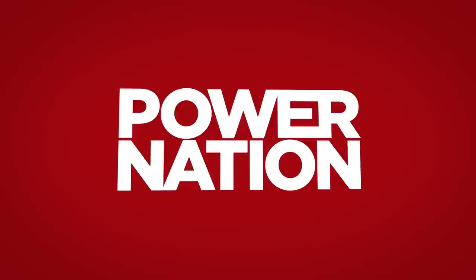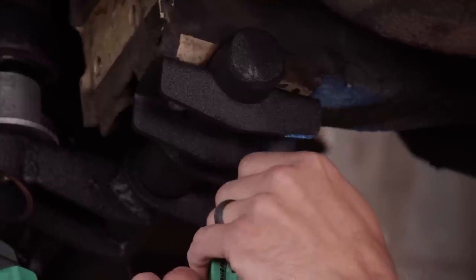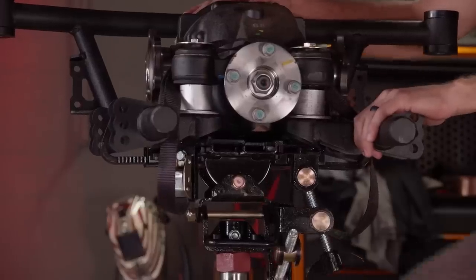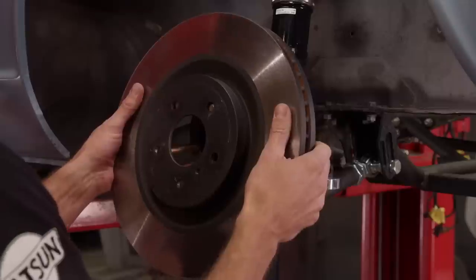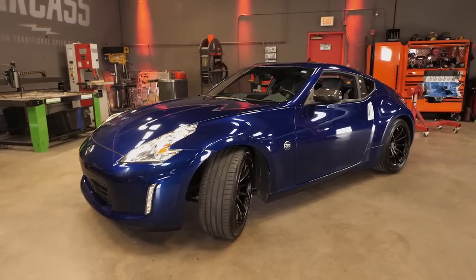You're watching Power Nation. Today on Carcass, it's time to upgrade the handling on our 78 Datsun 280Z with stronger suspension all the way around. We'll add a new differential to help handle our 6-speed transmission and install beefier rotors and brakes. Plus, we'll see what accessories Nismo has to offer for your Nissan.